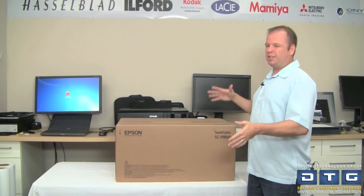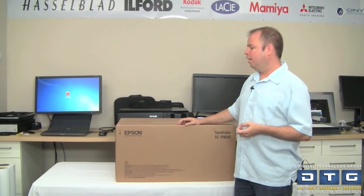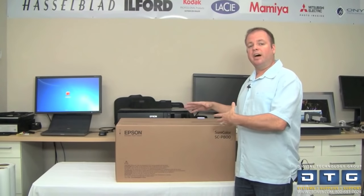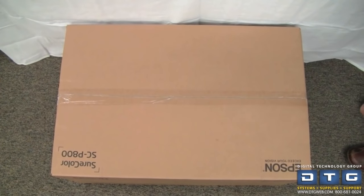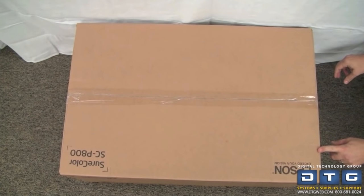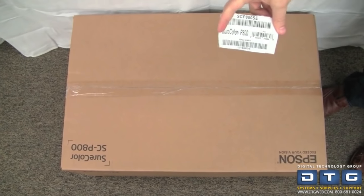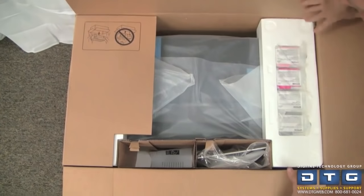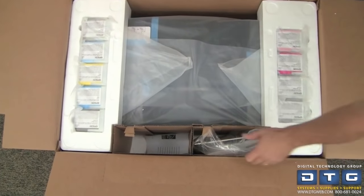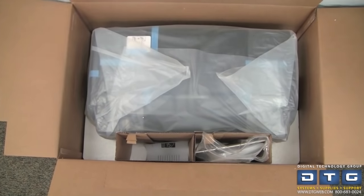Now we're going to go ahead and unbox the Epson P800. The box is approximately 21 by 31 by 16 inches in size — not too big to handle, and it doesn't come on a pallet. We'll show you the contents and then how to set up and use the Epson P800. Inside the box you can see the ink tanks, documentation, and the printer itself. We'll start unpacking the inks and lift the printer out onto a desk.